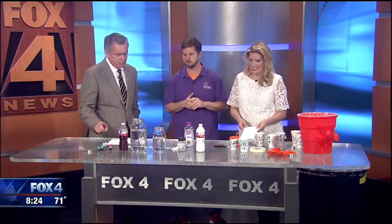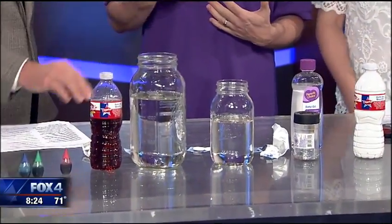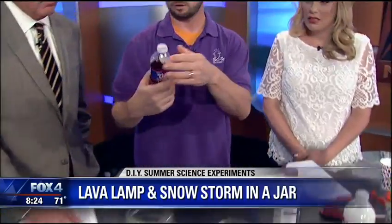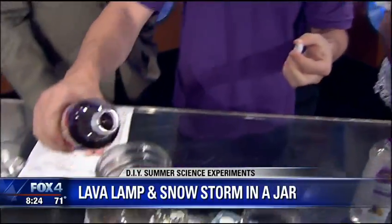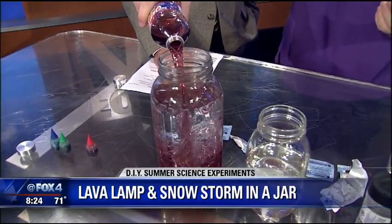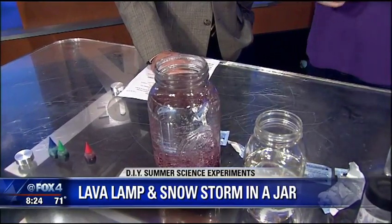The first thing we're going to do is make a lava lamp at home. We have in here just plain clear baby oil. We've got water and food coloring that we'll pour in on top. With this experiment, you can talk about density and how water and oil don't mix. All the water falls to the bottom.